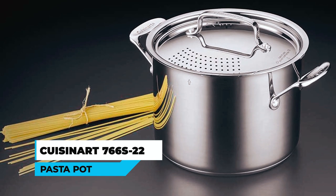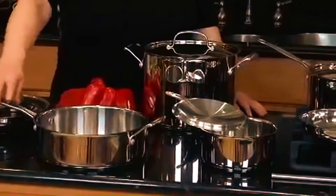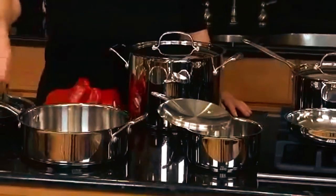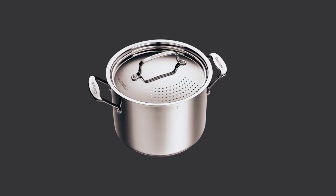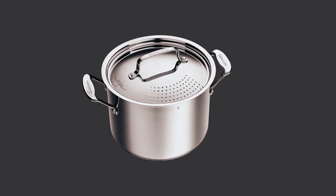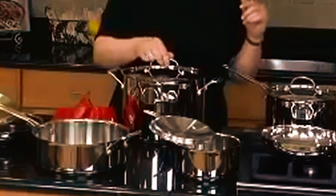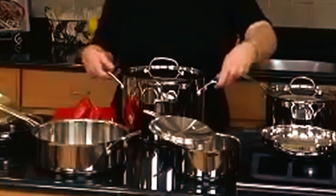Cuisinart 766S22 Pasta Pot. This 6-quart pasta pot is made from stainless steel featuring an encapsulated aluminum base. It is a versatile cookware with a professionally styled pasta insert that fits perfectly in a 6-quart saucepan. The insert has stainless steel handles for convenient lifting and draining.